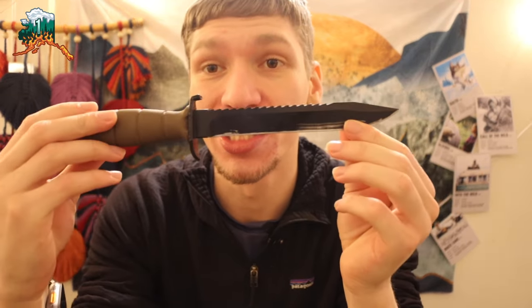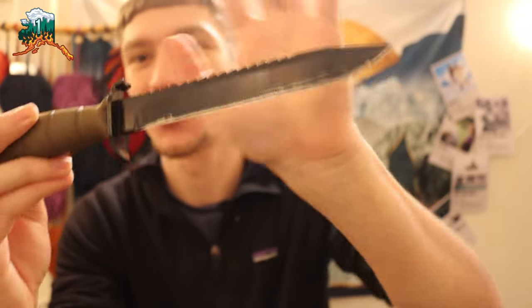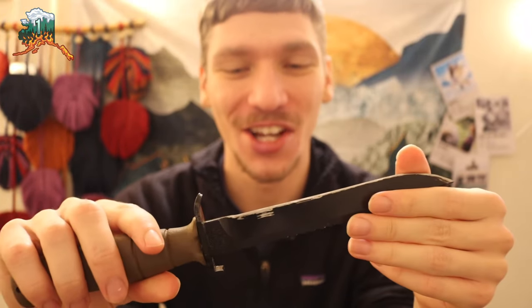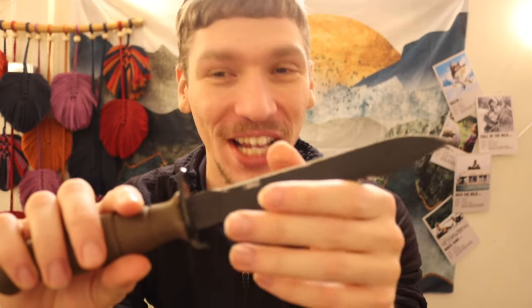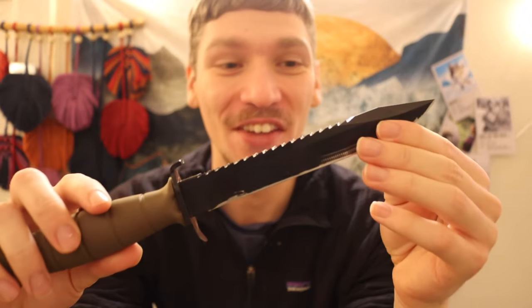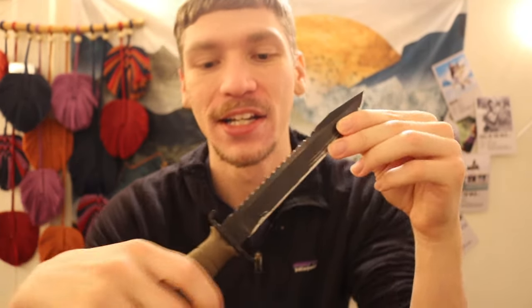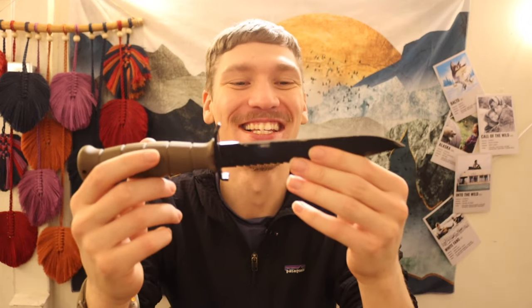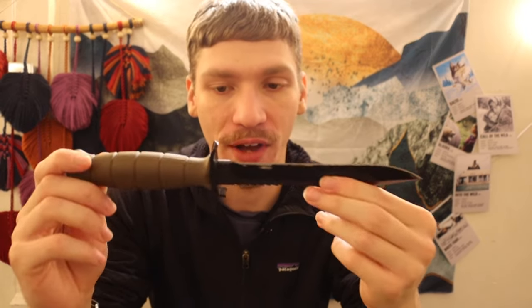It is the cold season again — winter — and today it's worth talking about the truck survival knife you should consider owning. This is my slightly modified Glock field knife. You can see it has some roughness on its coating, but we're going to break down exactly what I did to this knife and also talk about the Glock survival knife and its best application, which is as a truck survival knife.